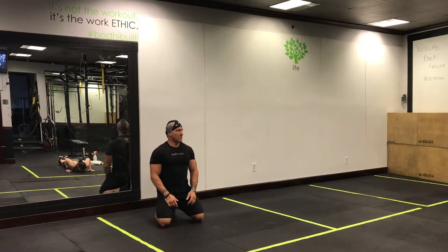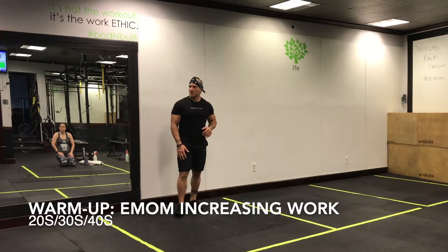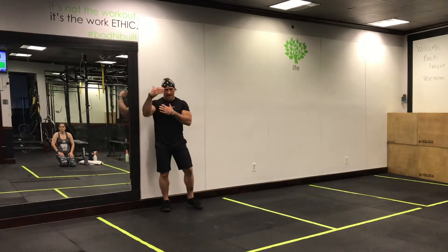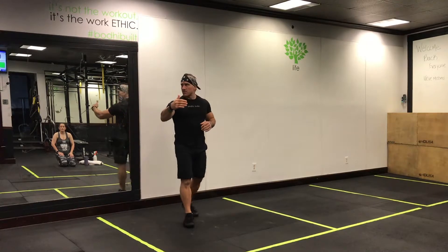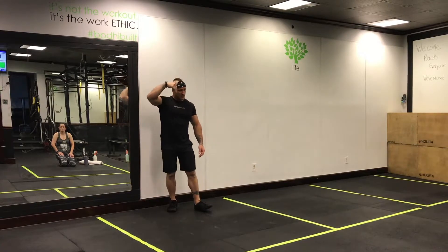Next up, the warm-up. It's going to be three rounds, every minute of the minute, alternating exercises. Two exercises — we're going to do 20 seconds, then the next minute switch to the next exercise for 20 seconds. Then we're going to increase the time: 30 seconds, then 40 seconds.